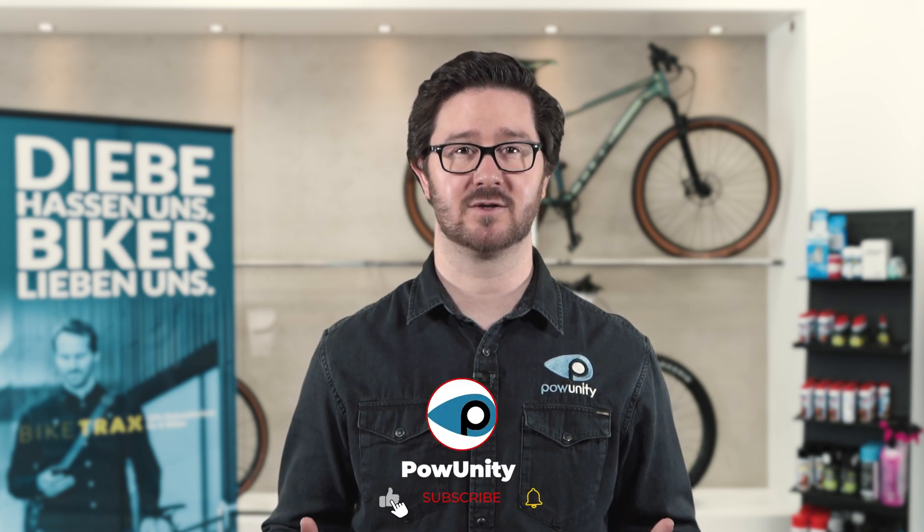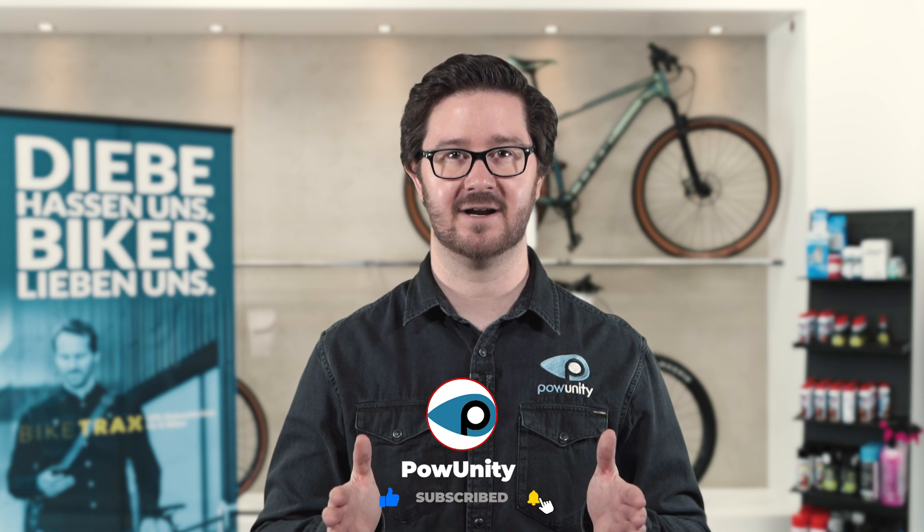Power Unity is an expert in e-bike safety. I'm Matthias from Power Unity, and in this episode we will discuss the tricky topic of e-bike tuning. If this topic interests you, you have landed on the right channel — subscribe to the Power Unity channel and become part of our powerful community. But first, let's answer a fundamental question.